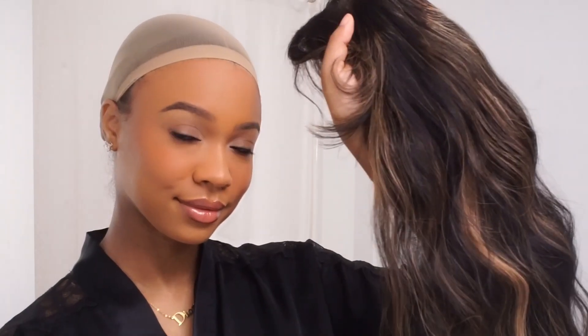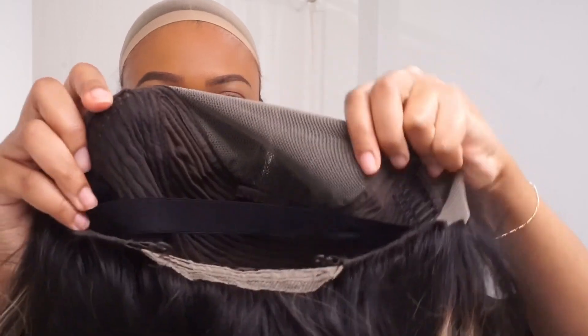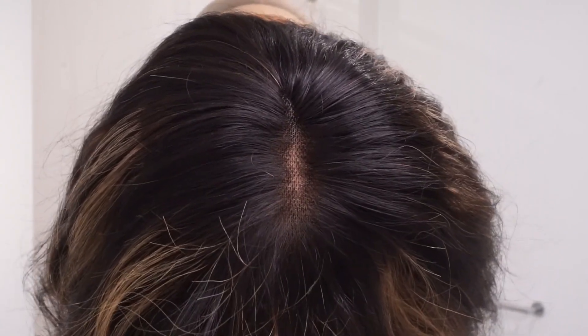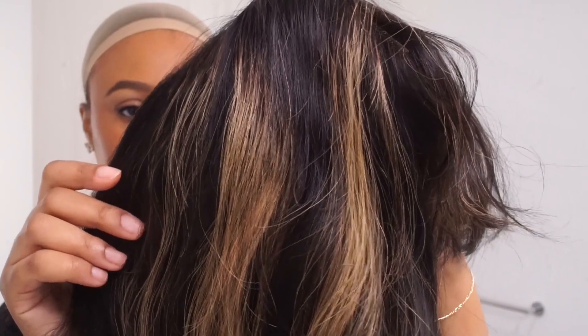I've just started by putting my stocking cap on — I'm not gluing it down, we're not doing the full method today. I love that about any unit with bangs: you don't have to prep super hard. So these are the bangs and we are going to trim them. The inside of the cap is typical cap construction — three combs on the top, one in the back, adjustable straps, and an elastic band. I personally didn't feel the need to bleach the knots or anything for the parting space, so I just left it as is.